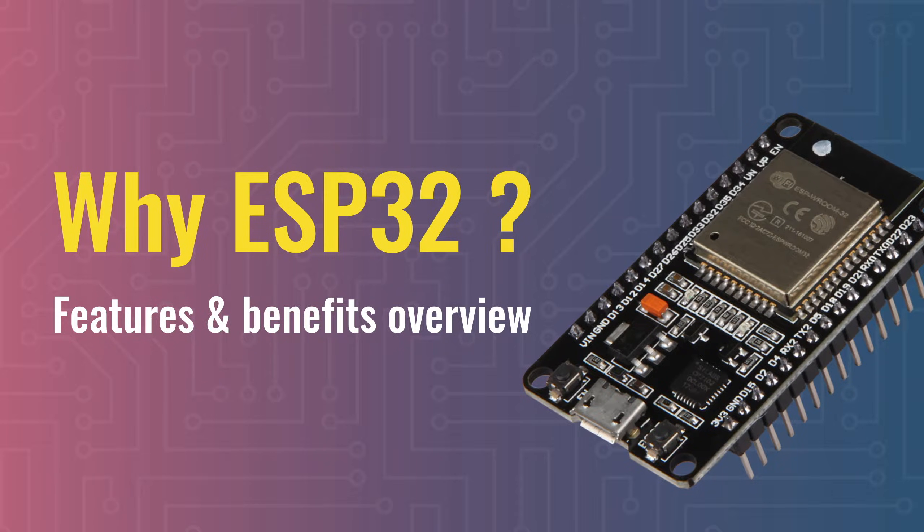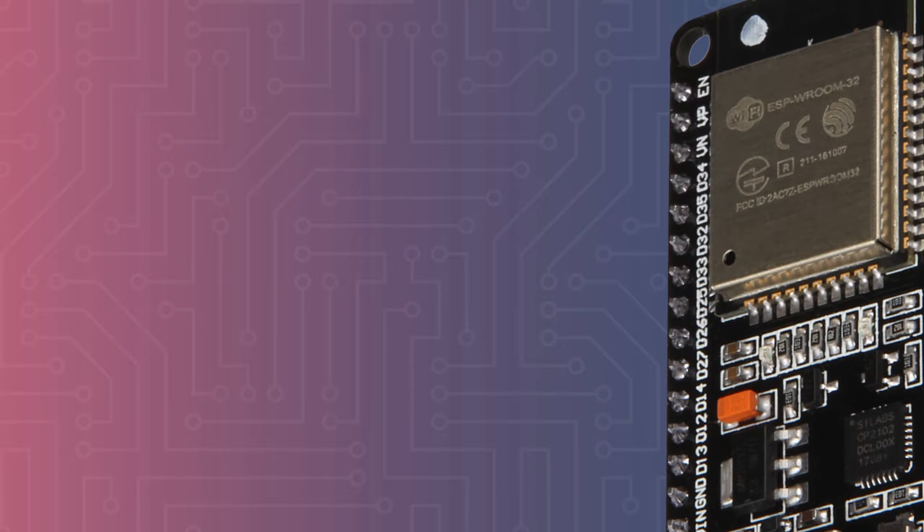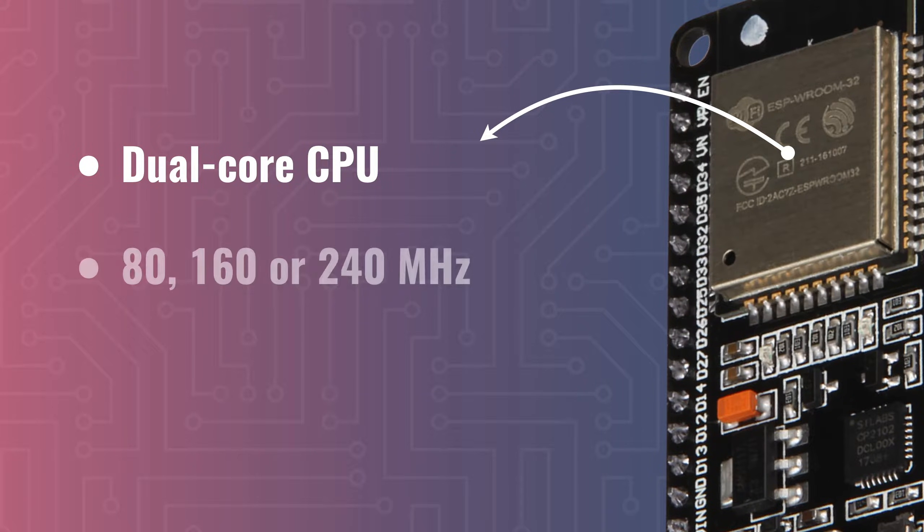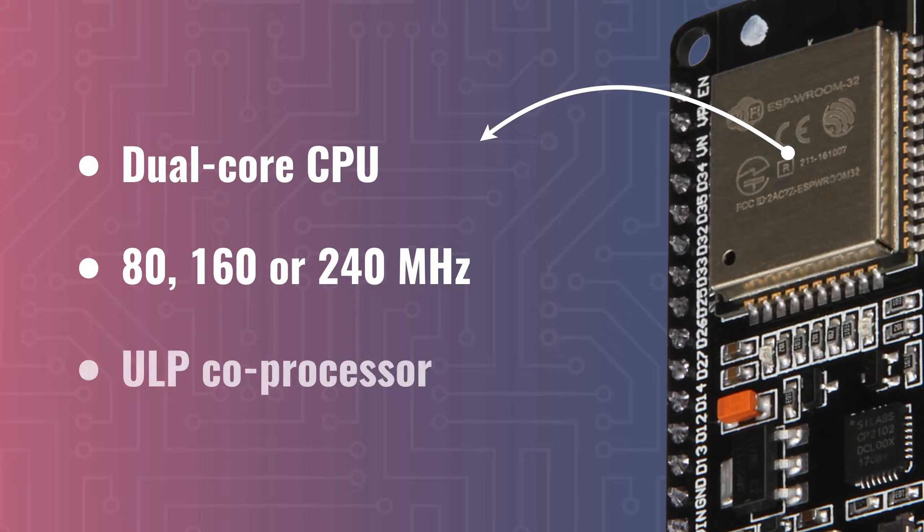For starters, the ESP32 is very powerful. It contains a dual-core CPU that can be clocked at 80, 160, or 240 MHz. That's quite a lot of computing power in a reasonably small chip. It also has a ULP, or Ultra Low Power Co-Processor, which is a much slower processor that can be used to perform smaller tasks while the big dual-core CPU is in a sleep mode.